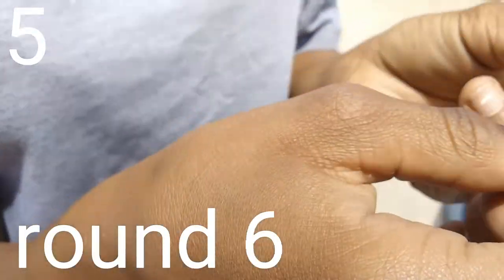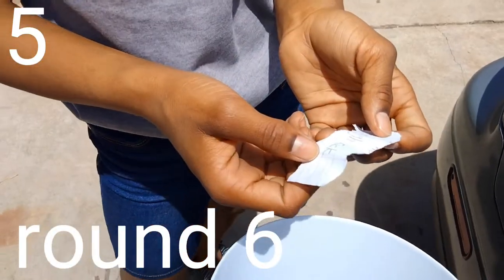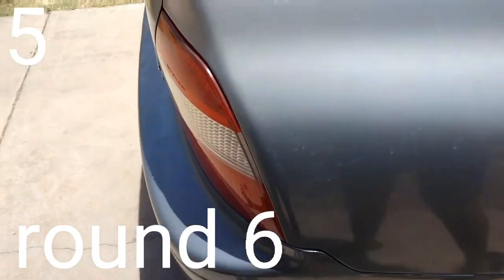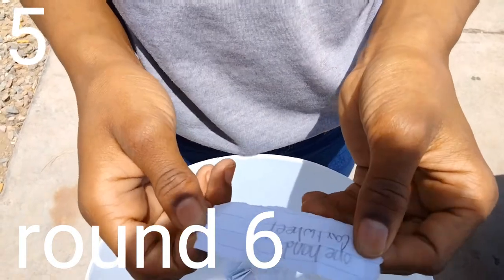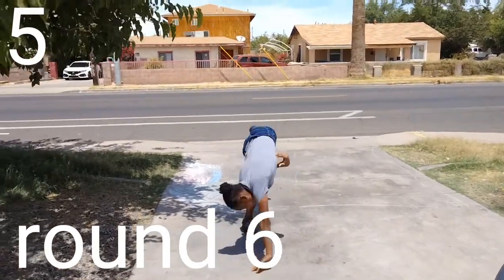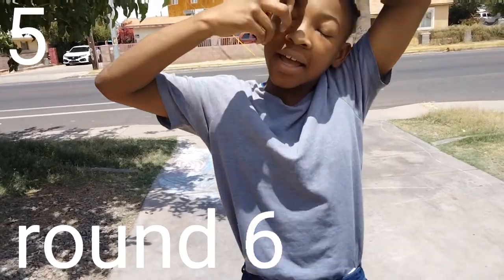Round seven — high kick. Didn't I just do a high kick? Yeah, just pick another one. This one is round off — I already did that, stop putting that in the thing. One-hand cartwheel — I know how to do that. Complete! Seven points, I get seven points. Round eight.